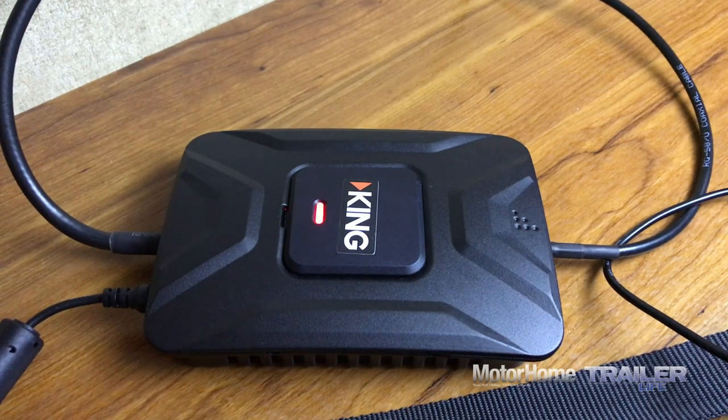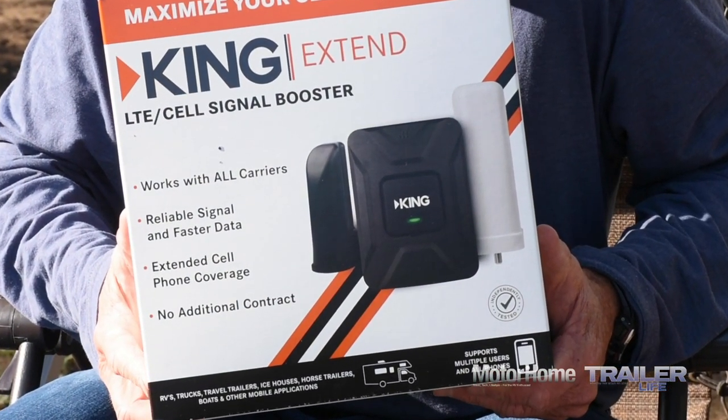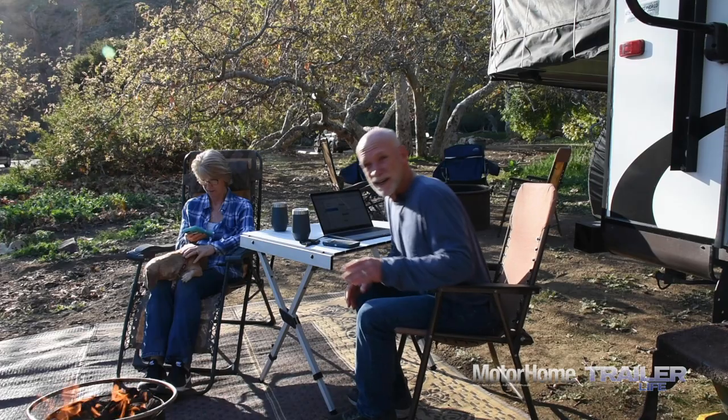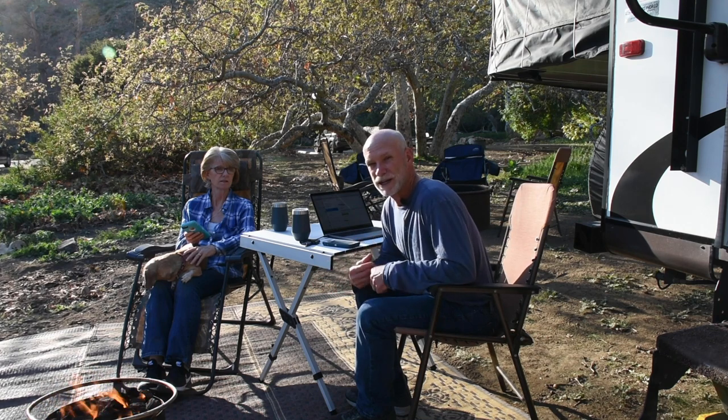The King Extend retails for $549, though it can be had for a bit less at Camping World and other sellers. Keeping in touch even out in the boonies is a godsend, and the King Extend even gives us a stronger sense of security — knowing we have a better chance of getting in touch with first responders should we need to.